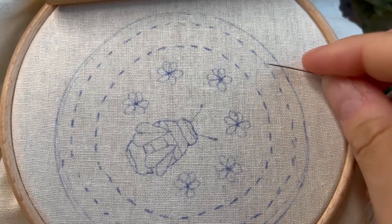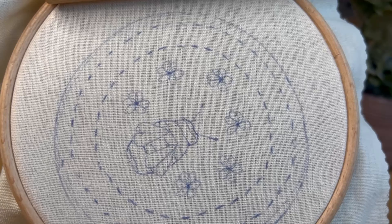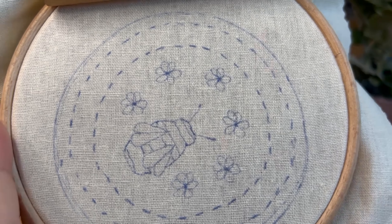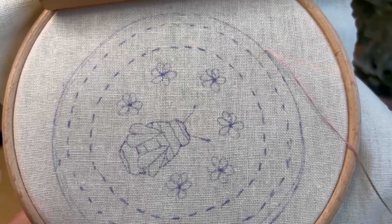To start off with this pattern, we are going to do this very outer circle here, and I'm going to be doing a whipped back stitch. So just to start, do a normal back stitch all the way around.